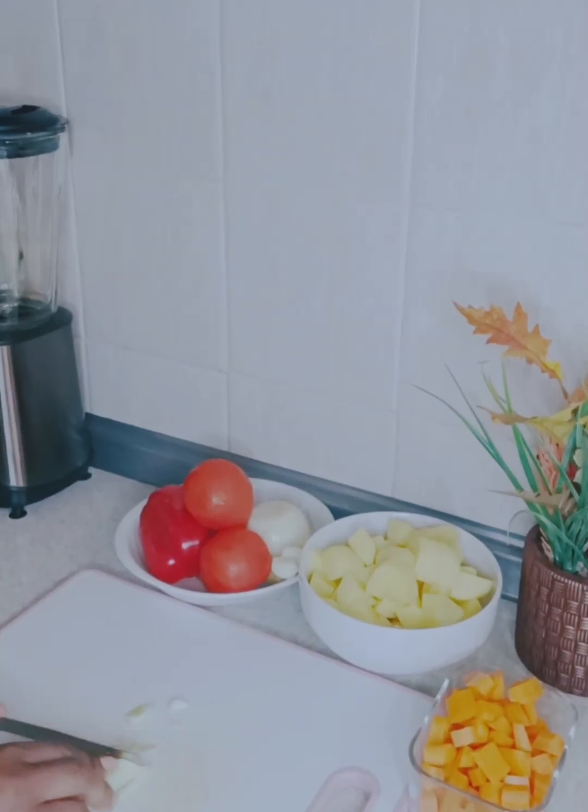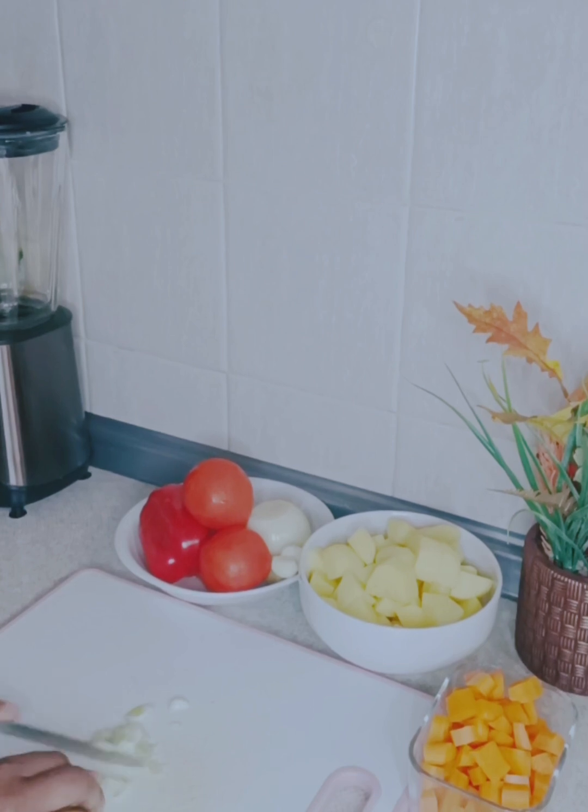After slicing the carrots, I went ahead to slice the spring onion and the onion. Next, I move on to the main cooking.